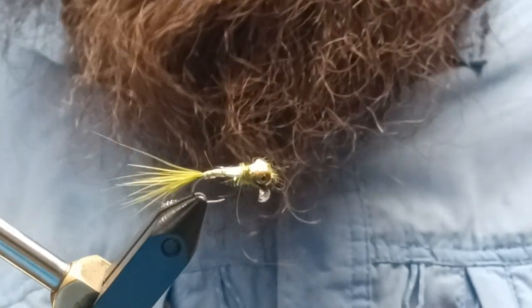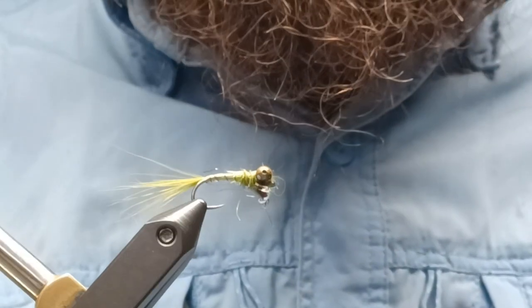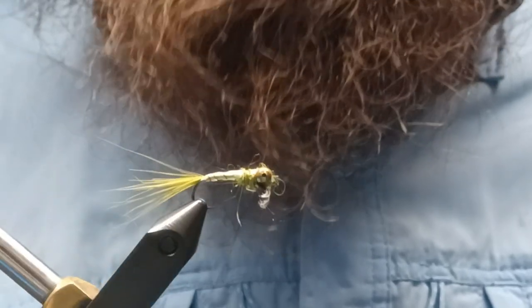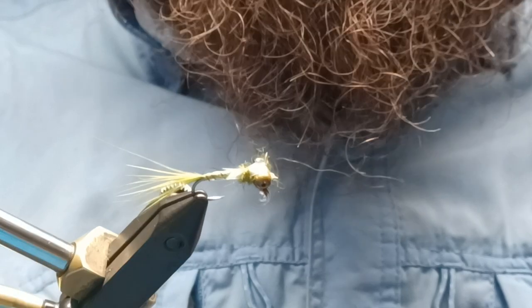So there you have it — there is your walking damsel, as I like to call it. It's a cool, neat little pattern, semi-realistic and fun to tie. So until the next one, tight lines and happy flies.